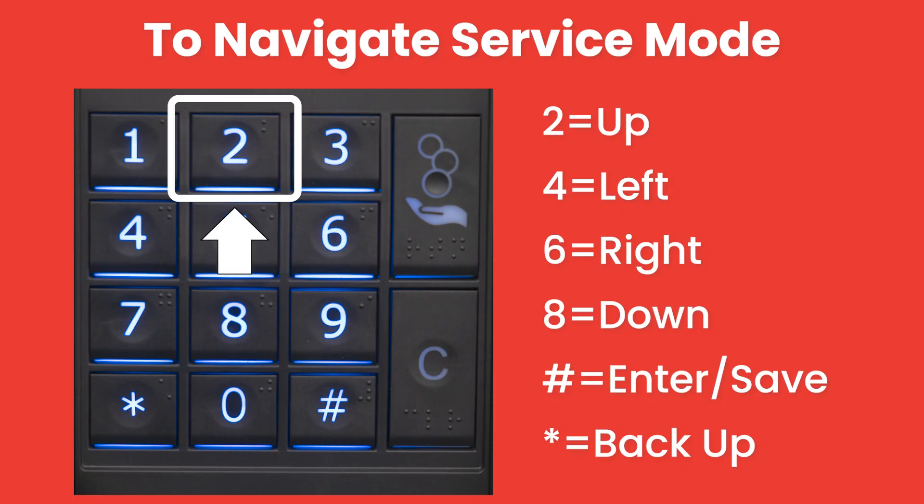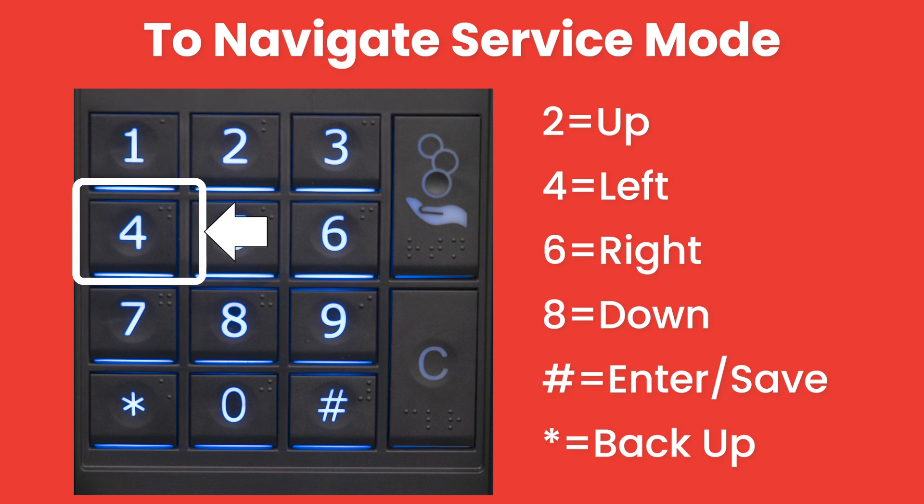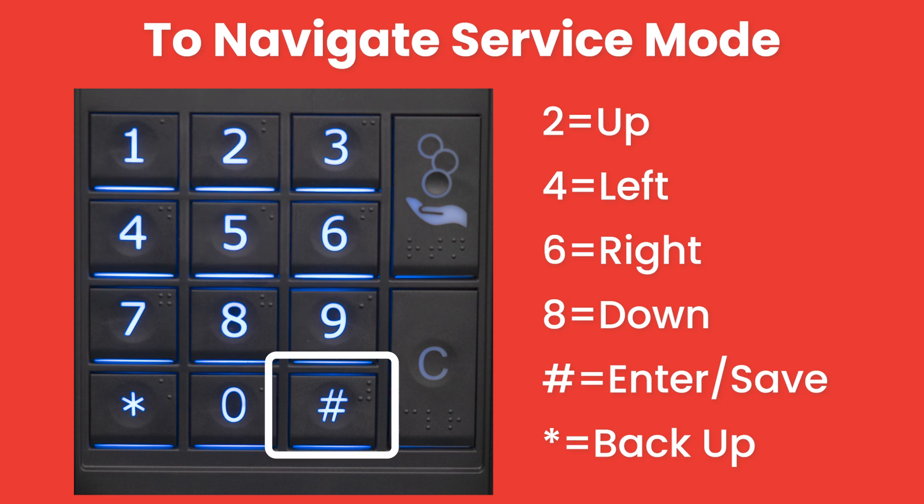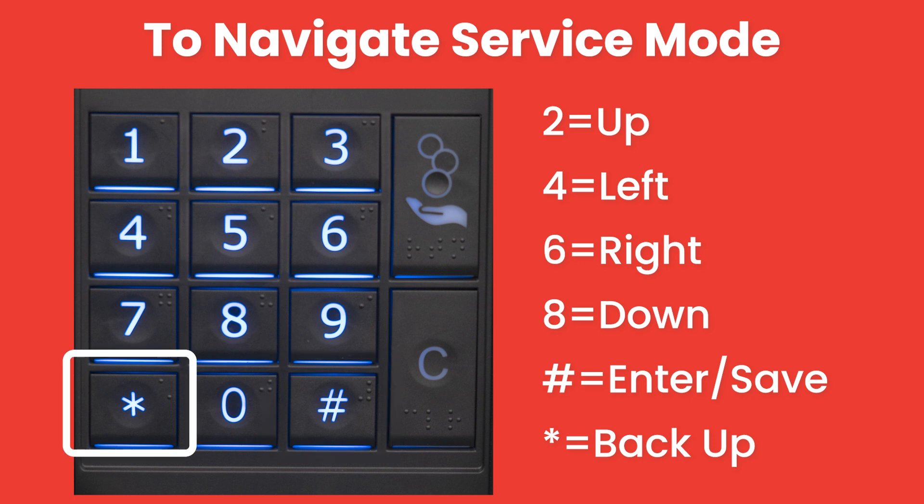To navigate service mode, use 2 to go up, 4 to move left, 6 to move right, 8 to move down, pound to enter and save, and use star to back up.